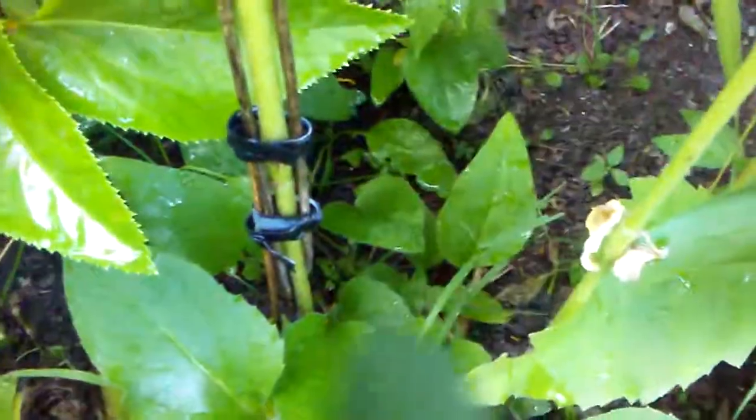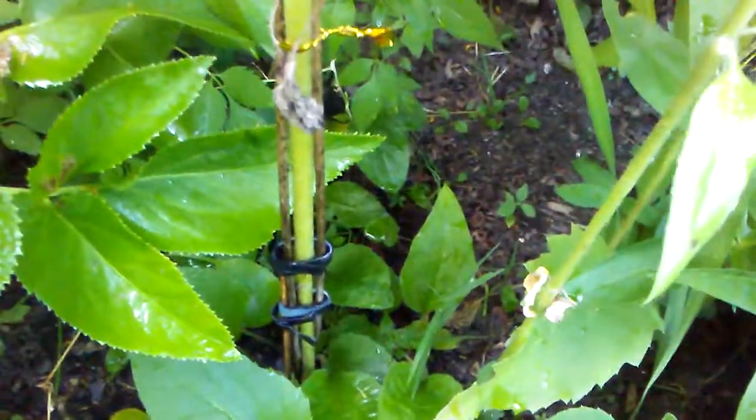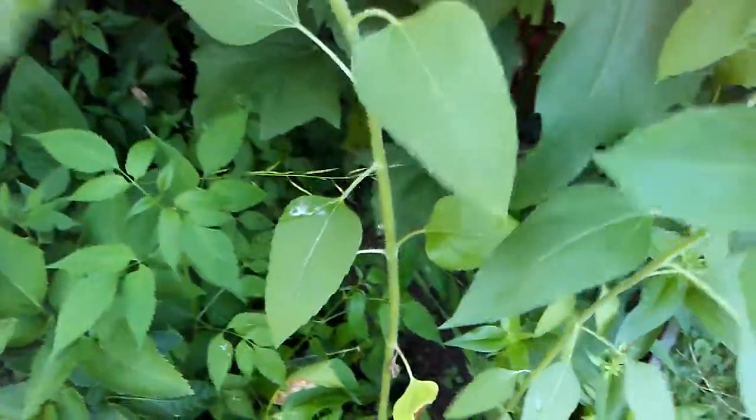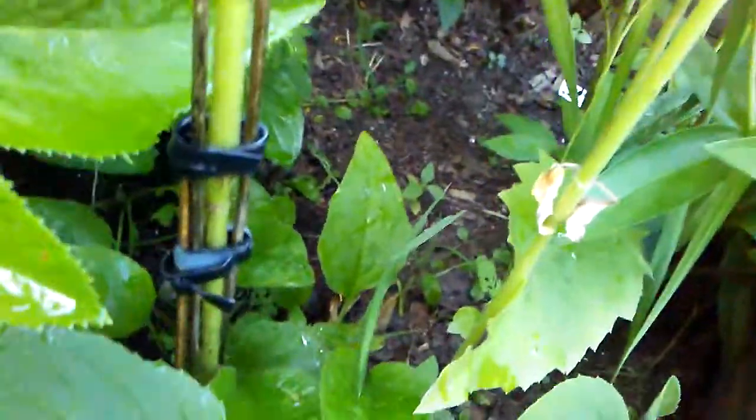I learned about splinting a plant that had broken. This is a lemon queen sunflower species and the stem had broken after the plant had already sprouted and grown — and it worked really well. You can see it's starting to get a bud, and it broke down here a few weeks ago when the plant was half the height that it is now, so this worked really successfully.